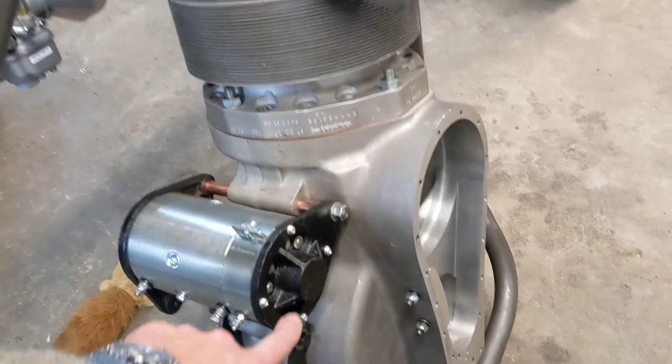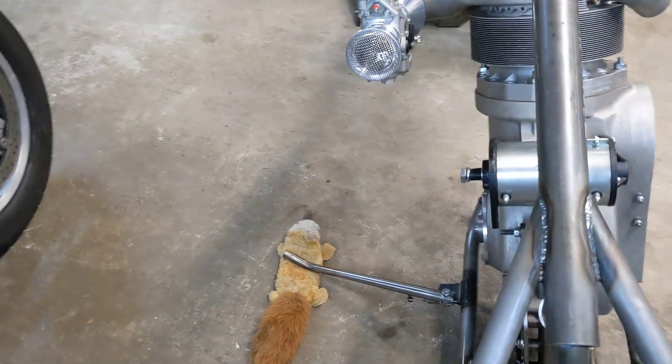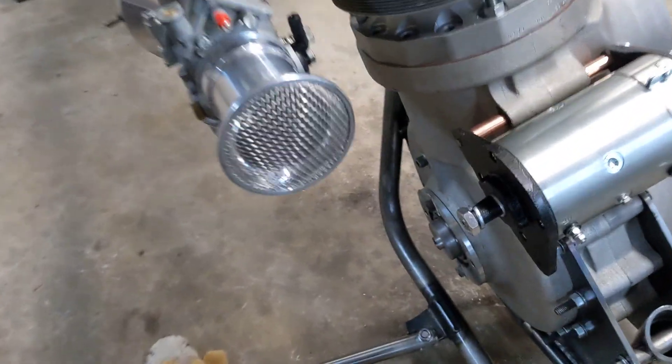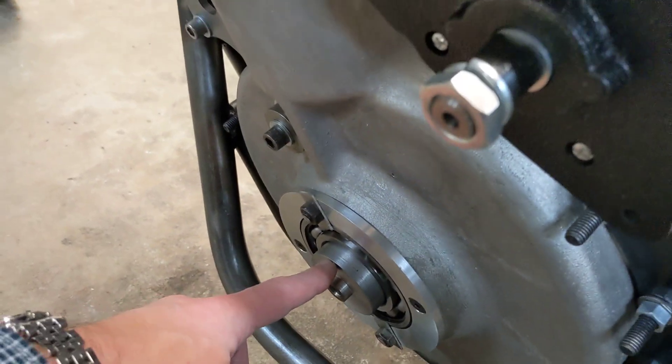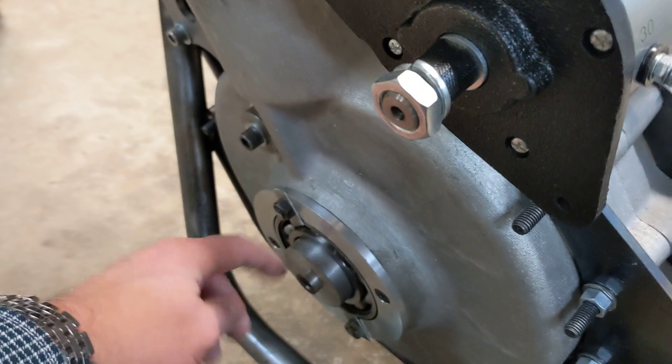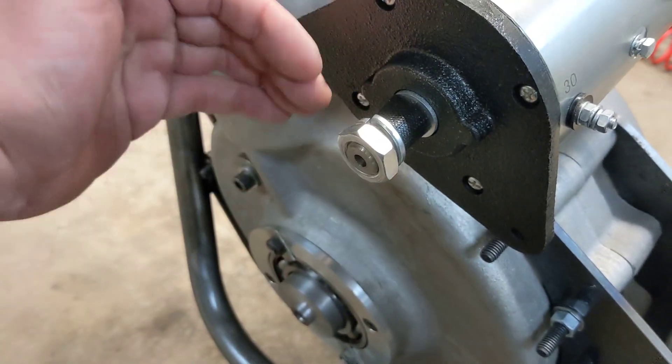The other thing I did today is fit the Dynastart, and it's gone in quite well because it lines up very nicely with the mandrel that the drive sprocket is going to be fitted to on the end of the crankshaft. We've had a straight edge across there that lines the chain up very nicely.